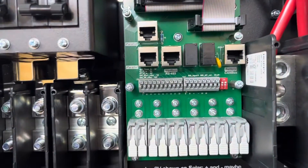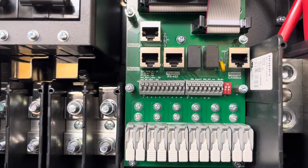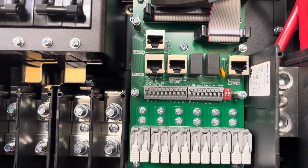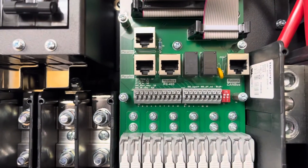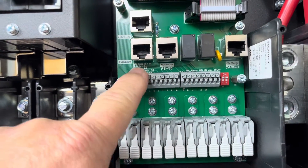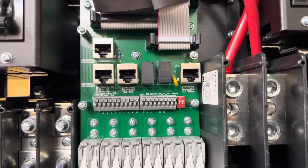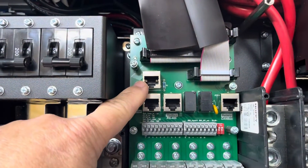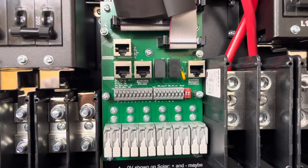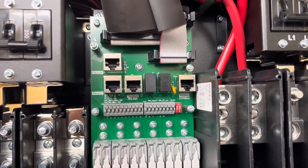Next up here is where the temperature sensors and CTs connect. If you wanted a generator auto-start two-wire start system, that comes from this terminal block right here — these are push-clamp blocks, not screw terminals. This switch is for paralleling units, and there are paralleling cables here, so I'll have to run a CAT5 cable from here over to the second Solar unit. There's also a battery communication cable — I'll have to read the manual again to confirm which port that goes to.